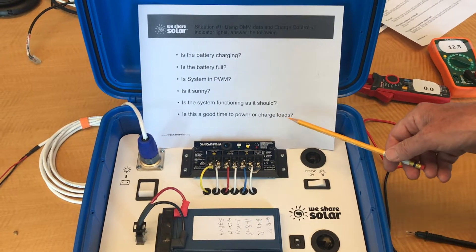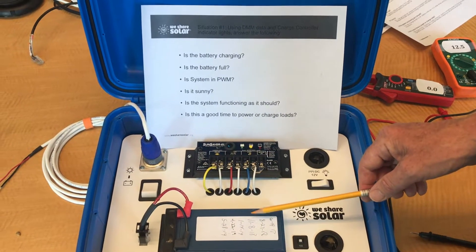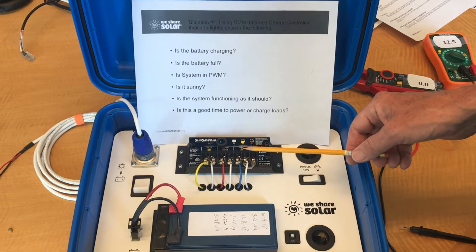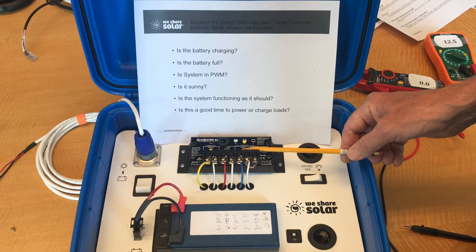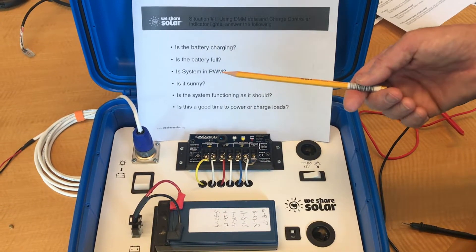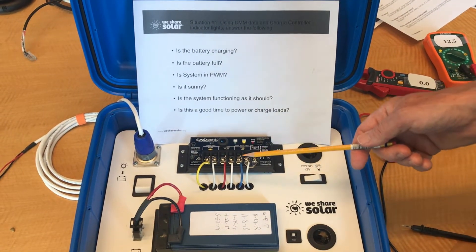Is this a good time to power or charge loads? It is not a good time to charge loads because you're running off the battery and the battery is already 50% discharged. You'd want to conserve energy for the most important loads, which include light. Of course, if you need to charge a cell phone to communicate with somebody, that's a rather small load and you could probably do that.